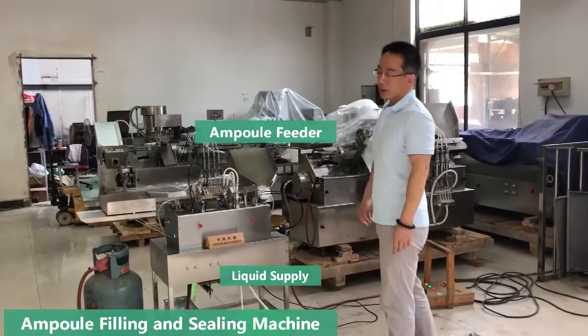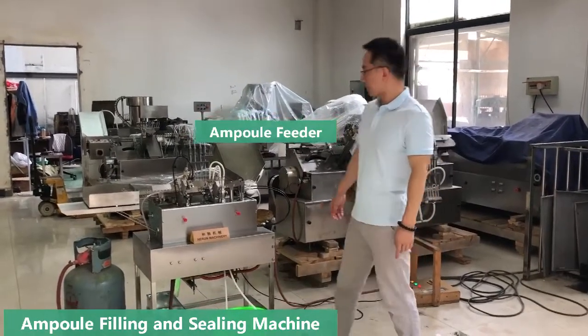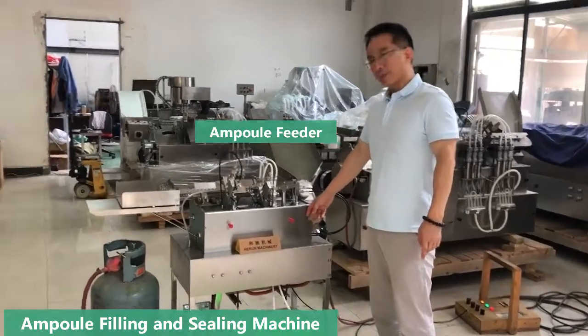Hello, my friends. Welcome to Her Machiner. This is our simple ampoule filling and sealing machine.